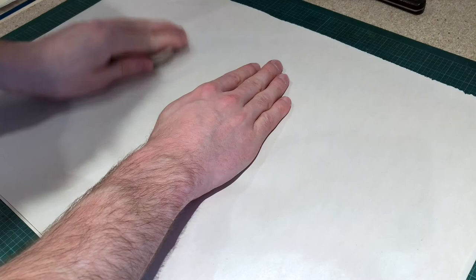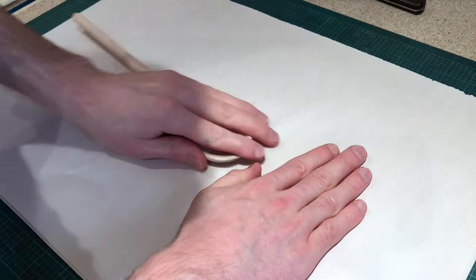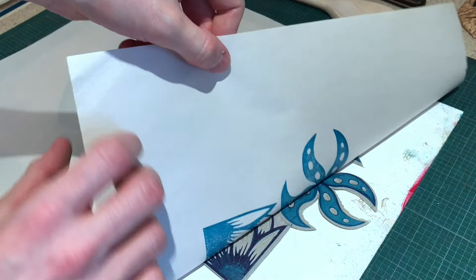Alternatively, you could play with the pressure on different areas — applying less pressure in certain areas would mean that those sections would come out lighter. Once you think you've applied an even pressure to the entire block, carefully peel back your paper to reveal the print.